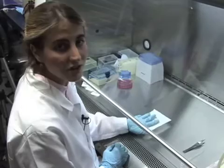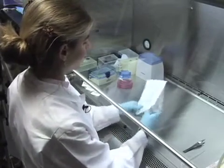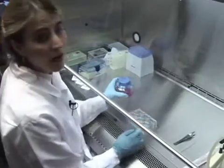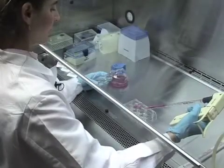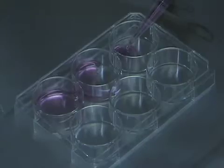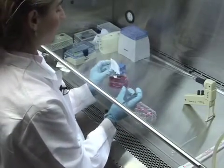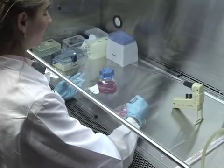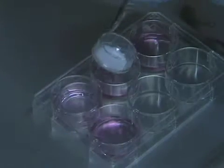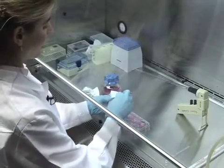Now we're ready to prepare the dishes in the culture system to incubate the slices. We take a six-well plate and in each well we put about a milliliter and a half of slice culture media that we pre-prepared and warmed up to 37 degrees. Then we take our Millicel filters and place them on top of the media — you want to get rid of any bubbles, as you don't want bubbles under the filter. These filters allow the slices to soak up nutrients from the media while remaining exposed to the air so that they don't suffocate.